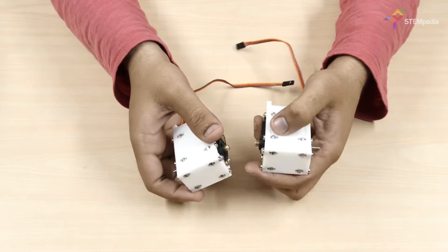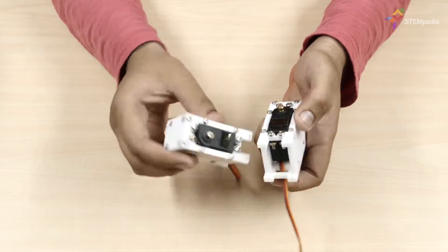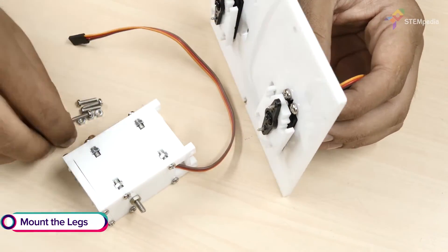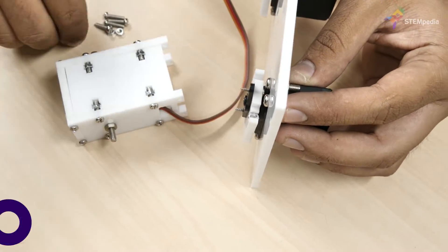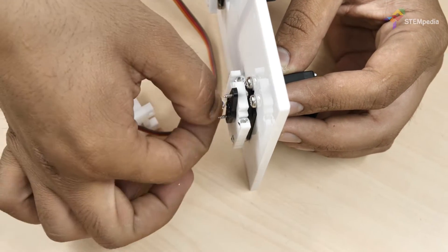Repeat the same process for the other side too. Once the leg sub-assemblies are ready, fix them to the leg servo horn plate by attaching the servo horn to the servo head using servo bolts.